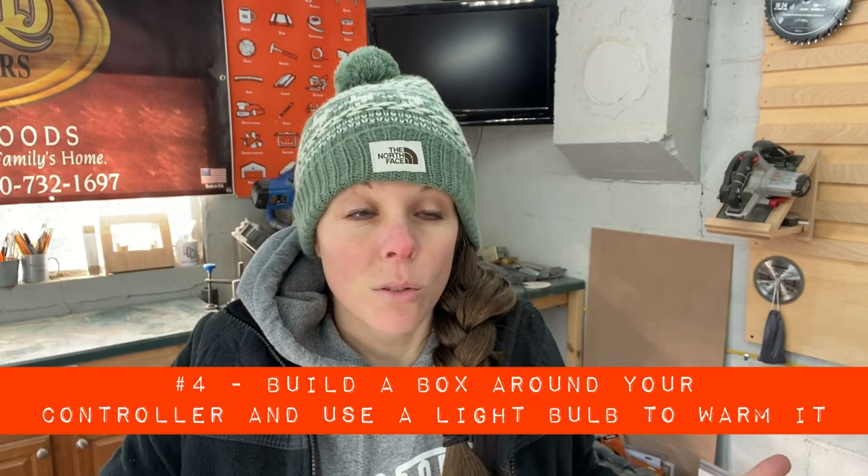That brings me to my next and what I think is the best option — number four: build a little box just around your control box. You can tuck the monitor in there and heat it with a simple light bulb. Light bulbs actually produce enough warmth to keep a small space warm. My dad actually made a little box with a plexiglass lid for our outdoor cats when we were little and heated it with a light bulb, so I know it works. I'm not going to show you how I built the box because if you own a CNC you can probably build a rudimentary box — it doesn't need to be anything special.